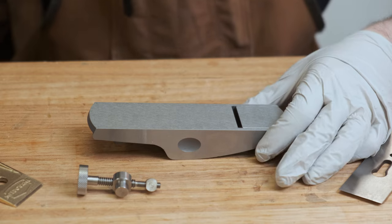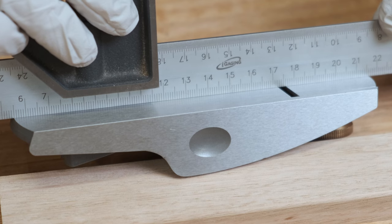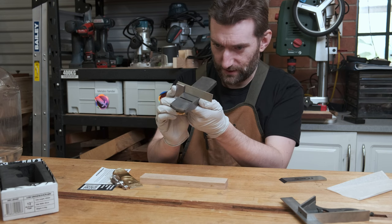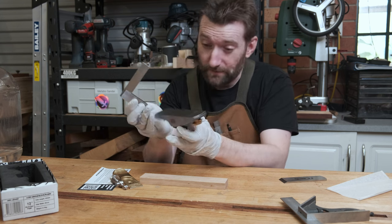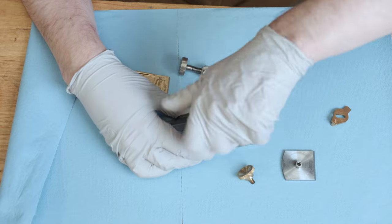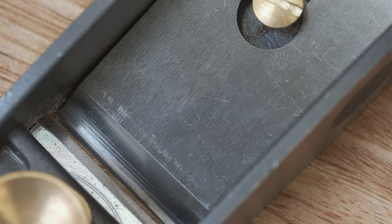With a lot of planes, one of the things that can be a problem is are they actually flat and square on the sole? And I'm going to be honest — that's pretty good. It's maybe not that necessary to have the sides flat to the sole, but it is always nice to have square to the sole. It's pretty good. It's not perfect, but it's really pretty good for a block plane. I've definitely seen worse. What I'm going to do now is get this all cleaned up — basically just wipe it down with some turps to get all the grease out of it. Then I can get to giving it a bit of a flatten.